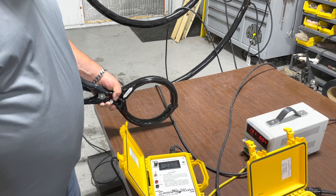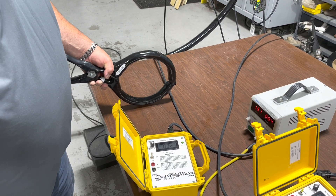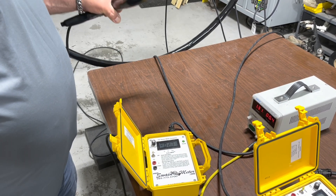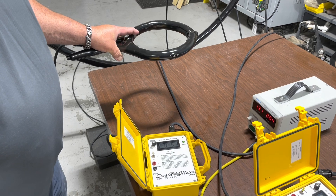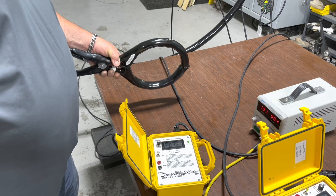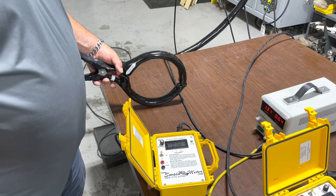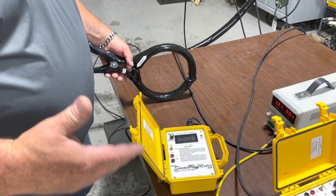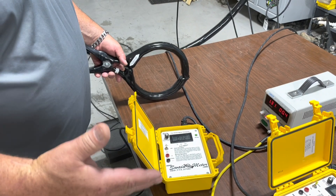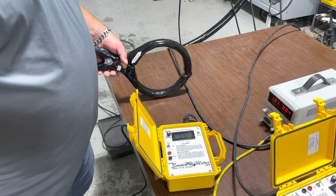If I bring this down very close to where I zeroed out, we get right down close to the actual zero. But moving it around, let's say 90 degrees, gives us a considerably different value than what it was when we were in our zeroed position. This is very important to note when zeroing out a sensor — you want to have it in the same orientation and space as what you are going to actually be utilizing it when taking the measurement.